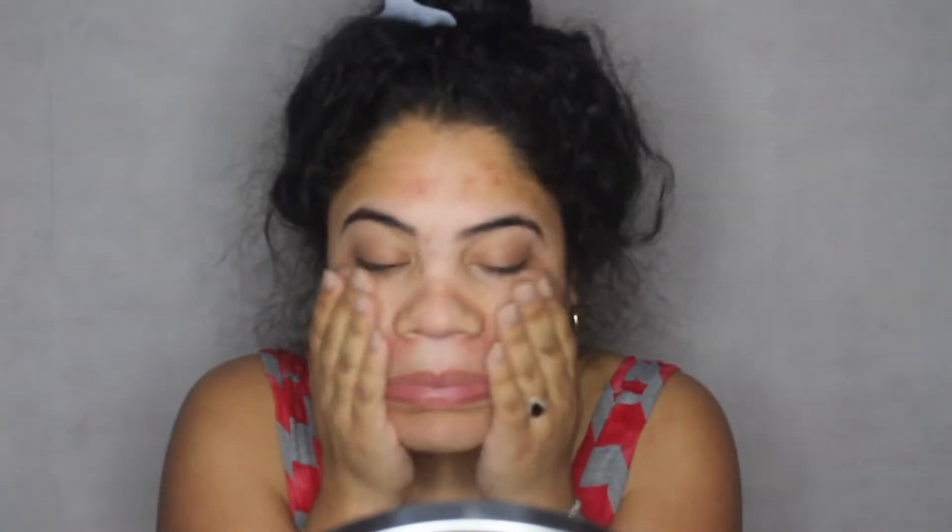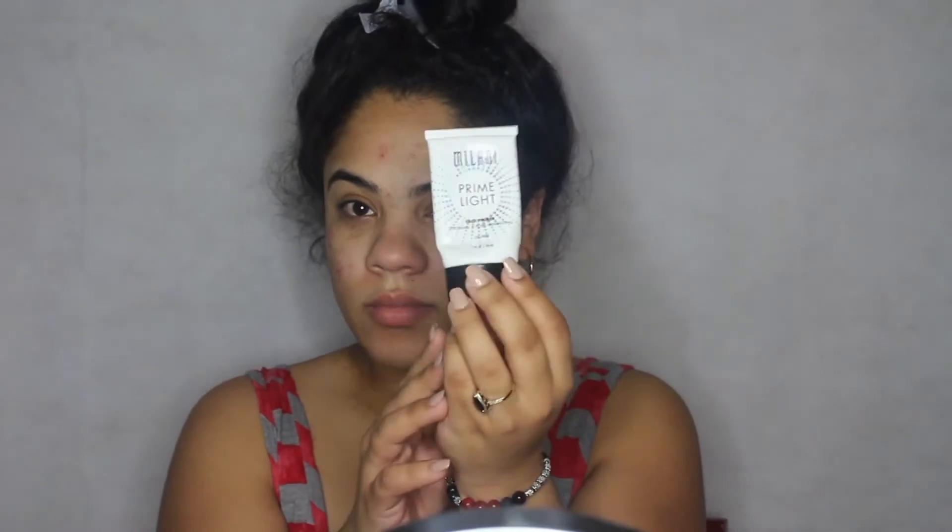Then I'm going to moisturize my face with just an unscented regular lotion that I bought from Walmart. And then I'm going to go in with the Milani Prime Light Primer, which I love — I got it from Walmart. It's really inexpensive and it really does the job. I'm going to apply that all over my face.